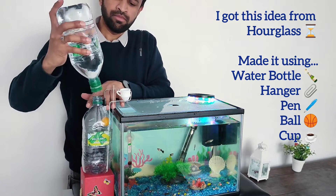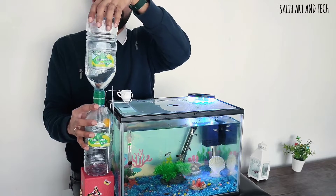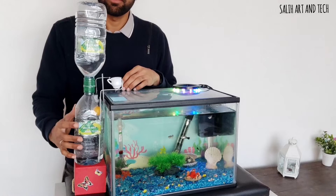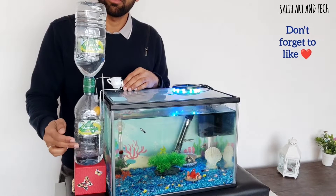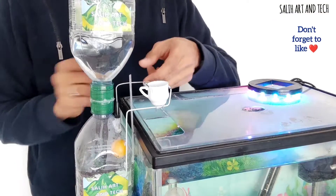It just works with water — sounds amazing, right? The water is like a battery for this, and you can reuse the water as well. The upper bottle is filled with water while the lower bottle is empty, and the water is dripping from the middle very slowly. The lower bottle will continue to fill.